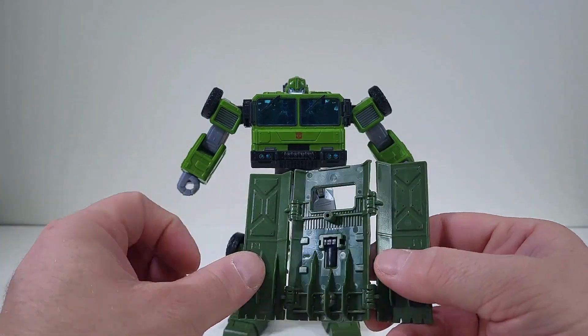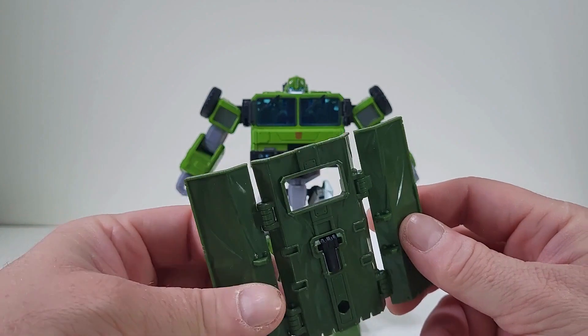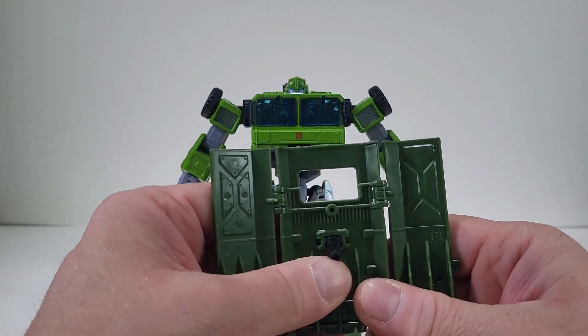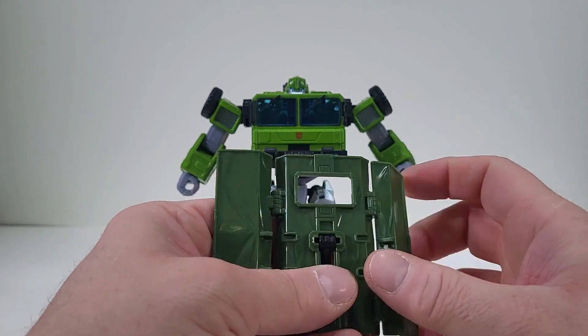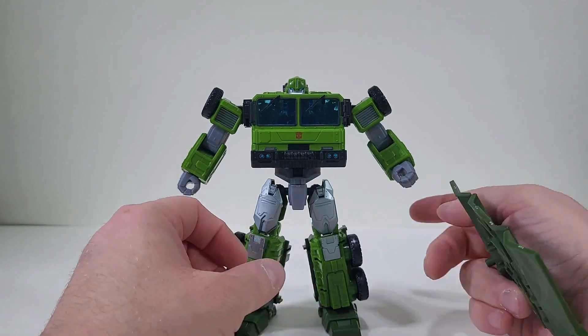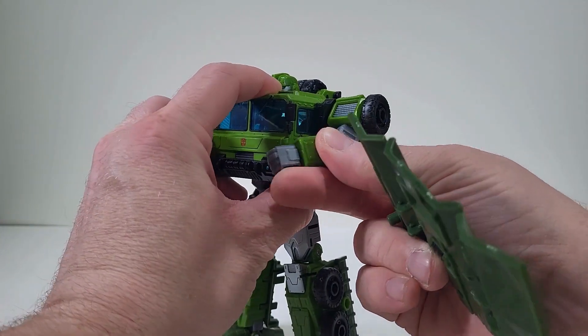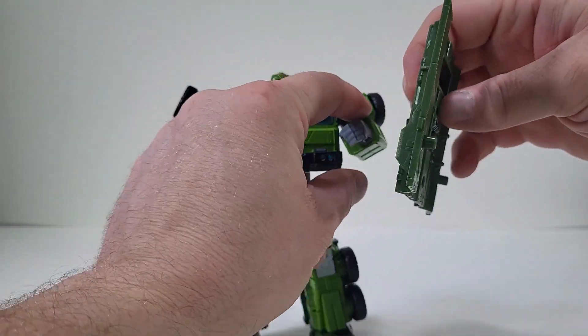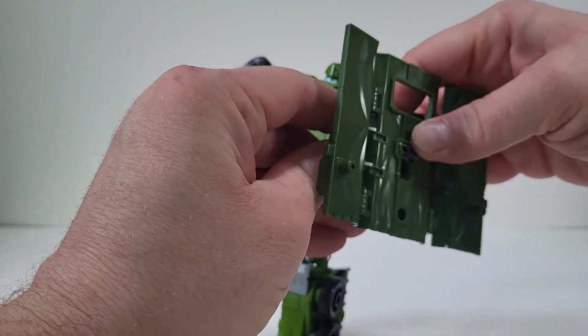Bulkhead's accessories, especially the shield, I really like, because what you can do is push this black piece in that we have right here. So if we just push that in like that, and if we come here to the side where there is a hole that we can actually plug this into. Let's see. There we go.